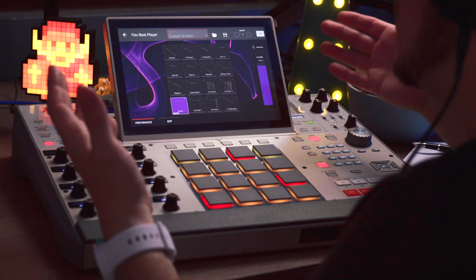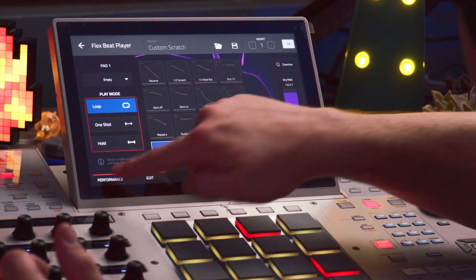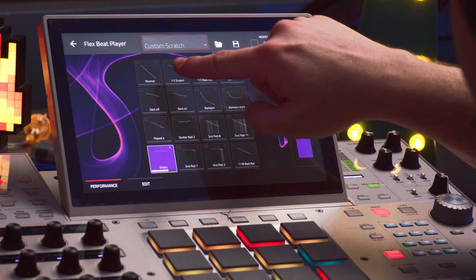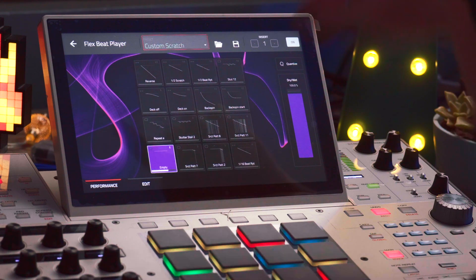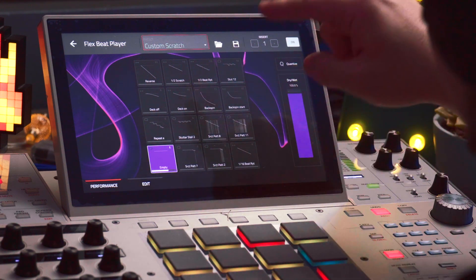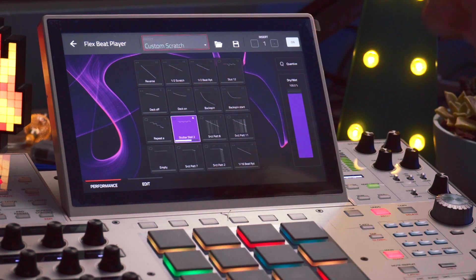This is all extremely customizable, and once you've picked out which patterns you'll be using, you can pick out what the pattern behavior is going to be. You have three pattern behaviors: loop, one shot, and hold. If I select a hold pattern, it'll just be active while my finger is pressing down, and once I let go, it'll go back to pad one — remember that, because that's important. If I have a loop pattern, once I press it, it'll just keep looping over and over until I select another one.